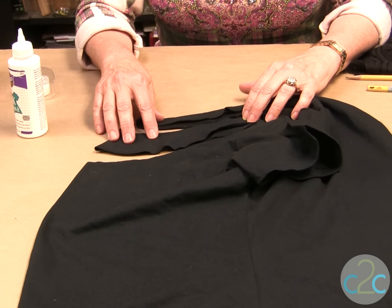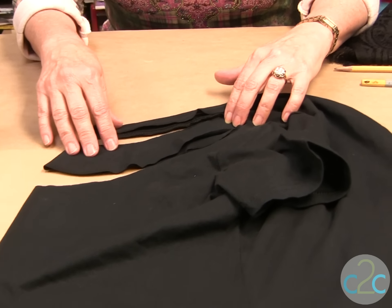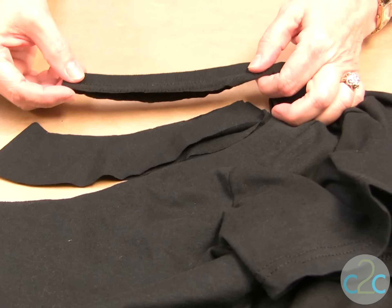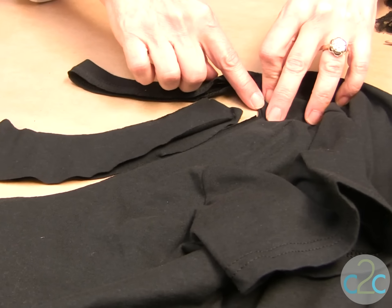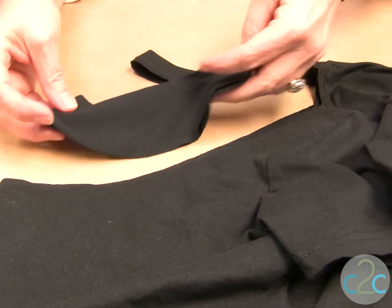Before you get started, be sure that you wash and dry your t-shirt and do not use fabric softener in the dryer. You're going to cut out whatever shape that you want. I have left in the little tab on the top — this little ribbing — and I've gone all the way to the edge and just scooped it. Keep this piece because we're going to use it for measuring later.